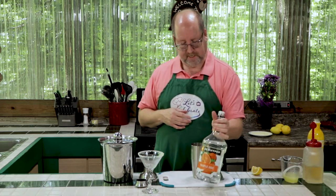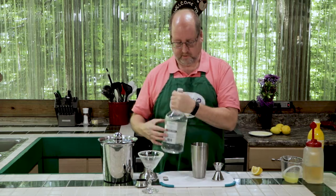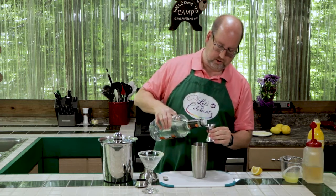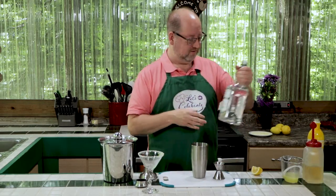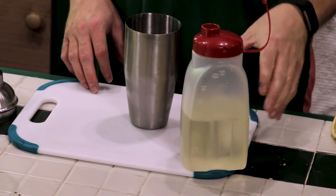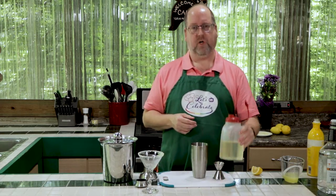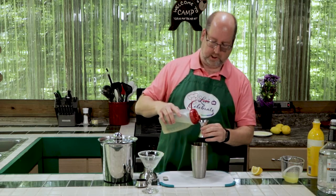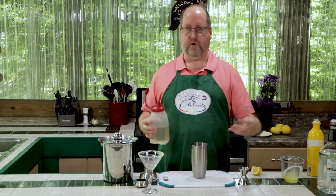Triple sec is next. Again, it's an orange-flavored liqueur, but it's citrusy, so it's going to help bring all of it together. Three quarters of an ounce — let's eyeball that in our little jigger here. That's about good. And speaking of simple, simple syrup is next. This is just equal parts of sugar and water that I heated up until the sugar melted — I just keep it in the fridge. We're going to use a half an ounce. The simple syrup also helps bring it all together.